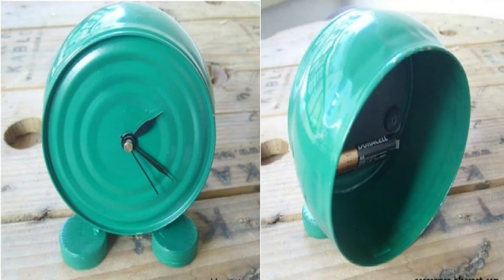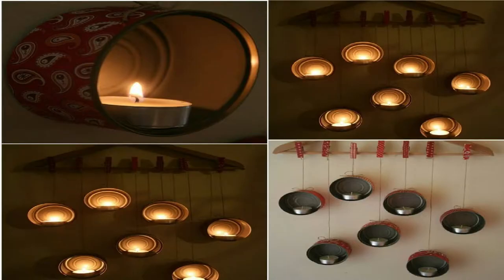When you upcycle, you save that waste. You simply find new ways to use things instead of throwing them out. I love the idea of cutting down on waste, and I really love some of the gorgeous things that you can make with those empty cans.